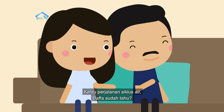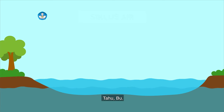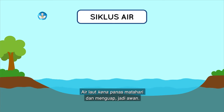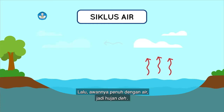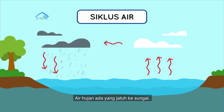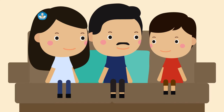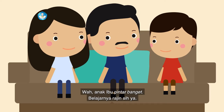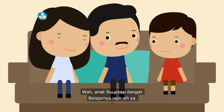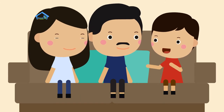Pintar. Kalau perjalanan siklus air, Dafa sudah tahu? Tahu Bu. Air laut kena panas matahari dan menguap, jadi awan. Lalu awannya penuh dengan air, jadi hujan. Air hujan ada yang jatuh ke sungai, air sungainya terus mengalir sampai laut lagi. Wah, anak ibu pintar banget, belajarnya rajin. Oh iya, aku harus belajar sama teman-teman di rumah.